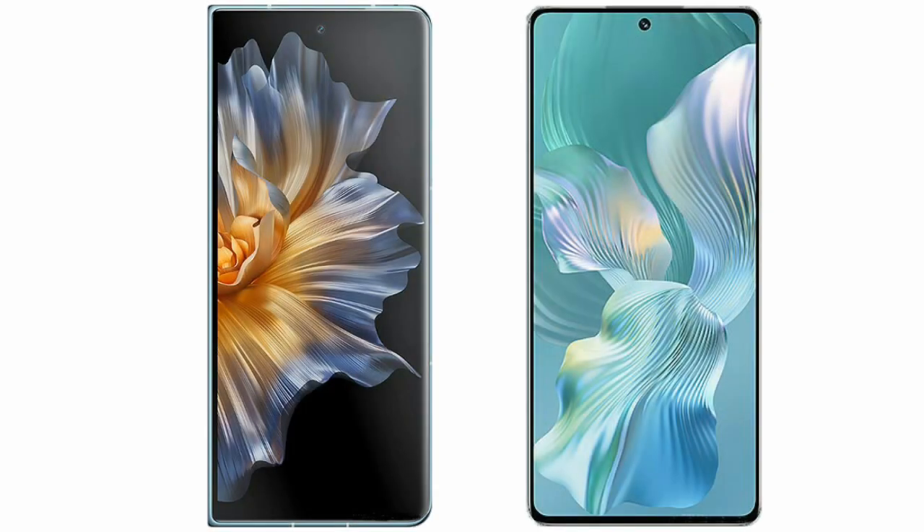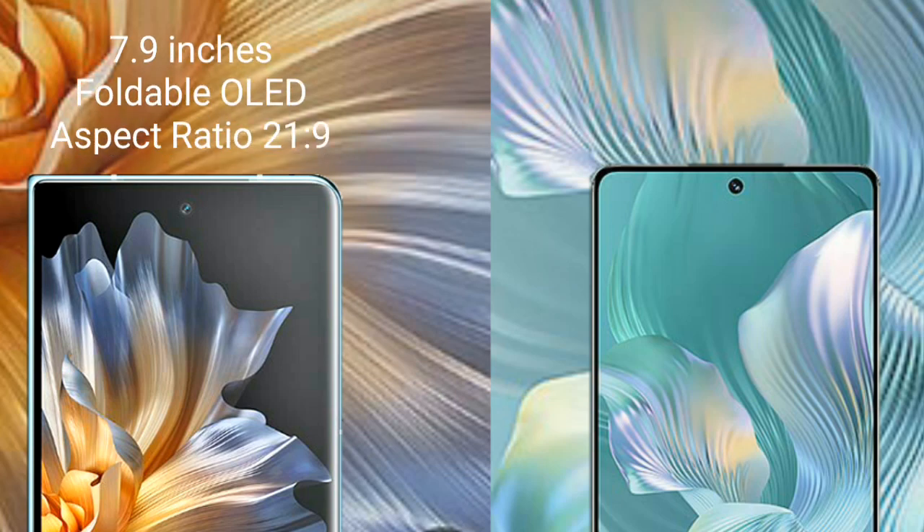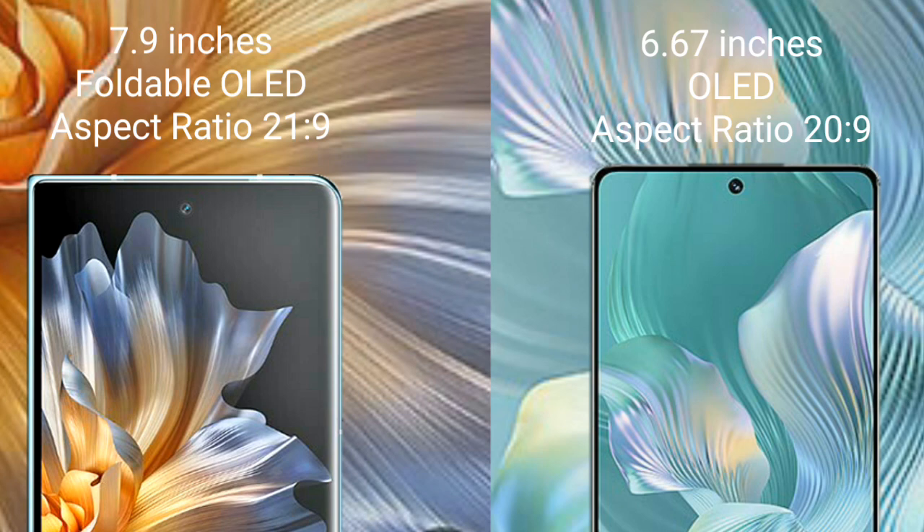I will compare the new Honor Magic Vs versus Honor 80 Pro Flat. The Honor Magic Vs comes with a 7.9-inch foldable OLED display and an aspect ratio of 21:9. The Honor 80 Pro Flat comes with a 6.67-inch OLED display and an aspect ratio of 20:9.